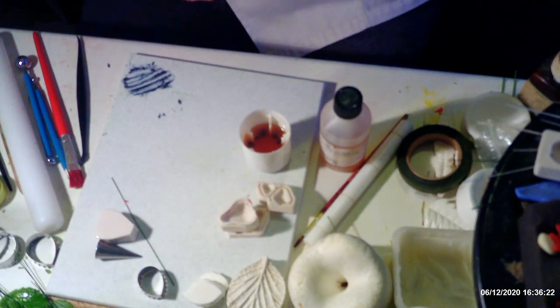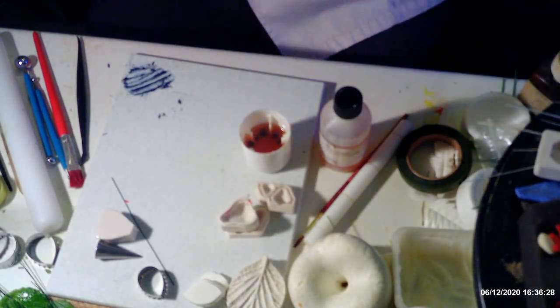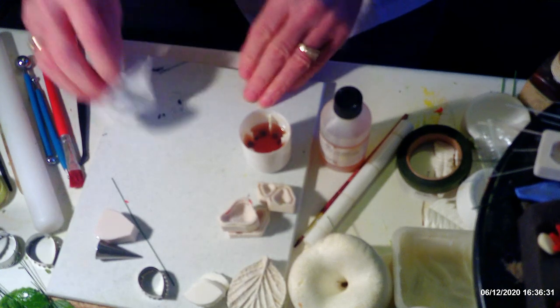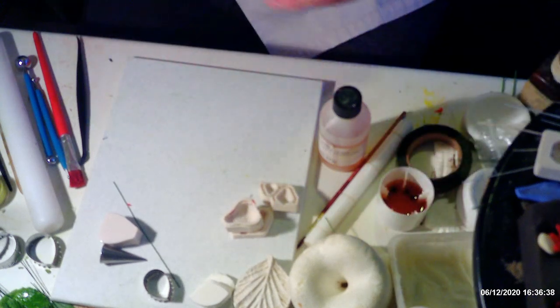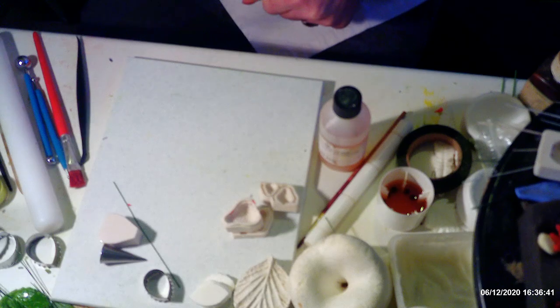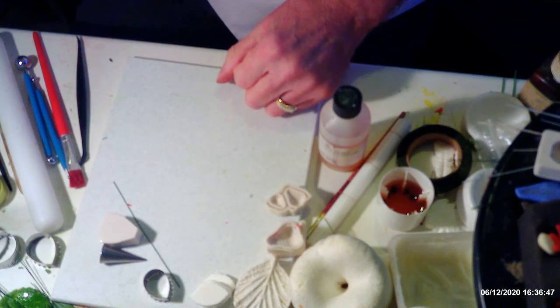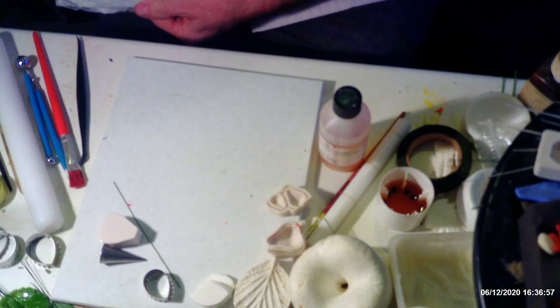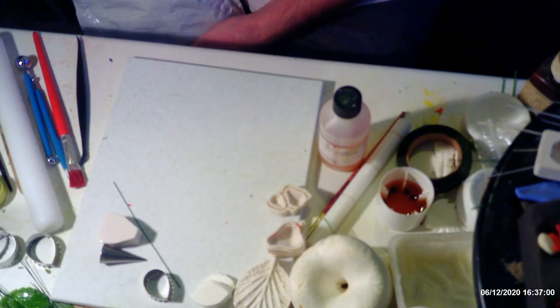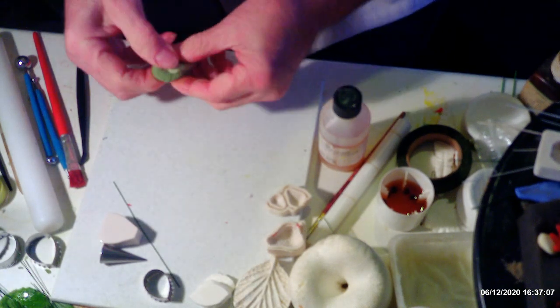Always keep your paste covered so it doesn't dry out. Now we need to make the leaves to go with the strawberries and the blackberries. There are lots of different varieties of both, so they don't all have to be identical. I've got two shades of green that I'm going to mix together.